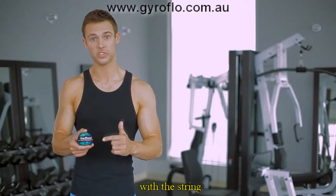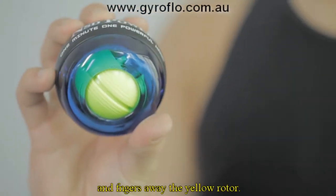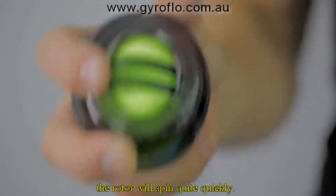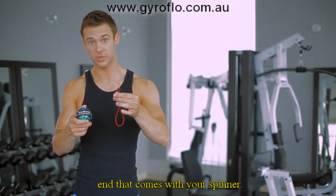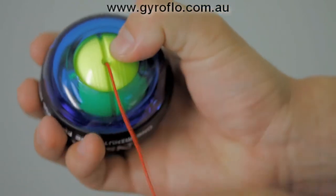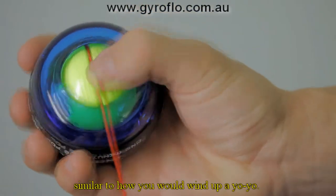Here's how to start the NSD Spinner with the string. Before we start, remember: keep your hands and fingers away from the yellow rotor, because once the NSD Spinner gets going, the rotor will spin quite quickly. Now take one of the red strings with the plastic aglet at the end that comes with your spinner, insert the end into the small hole in the center of the yellow rotor. Pull and roll the string around the rotor, similar to how you would wind up a yo-yo.